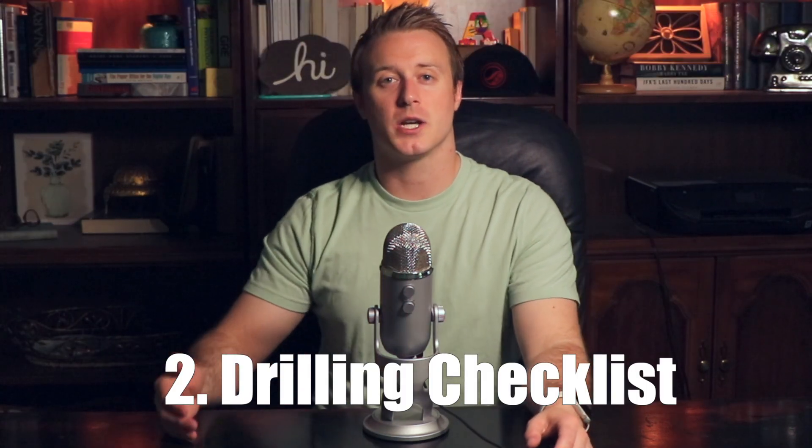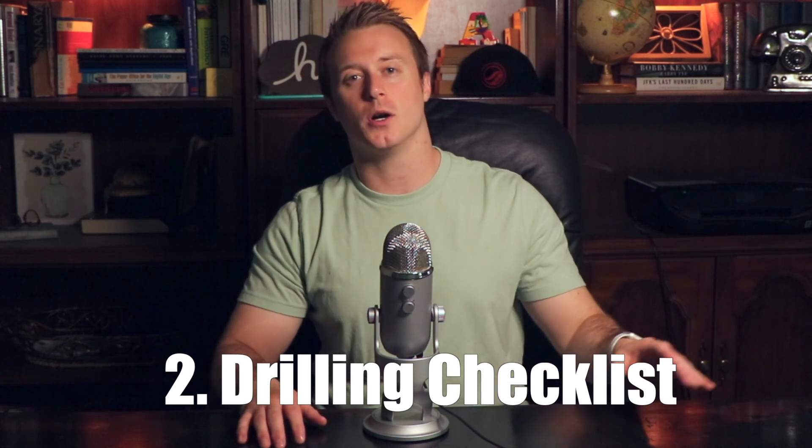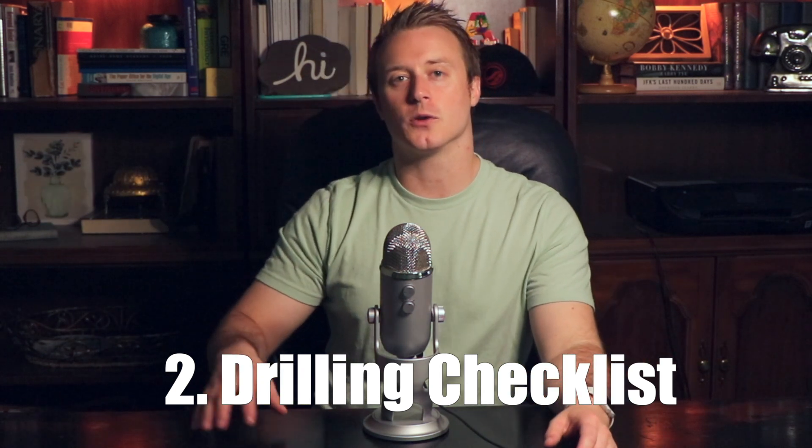You can figure out what to drill by understanding your skill set and your areas of weakness. I have other videos on this channel about doing a jujitsu self-assessment that I'll link here. The next big one is the drilling checklist. This can be applied whether you decided what to drill on your own or you're drilling in group class. This is how I've really got students to turn their perspective around on drilling.